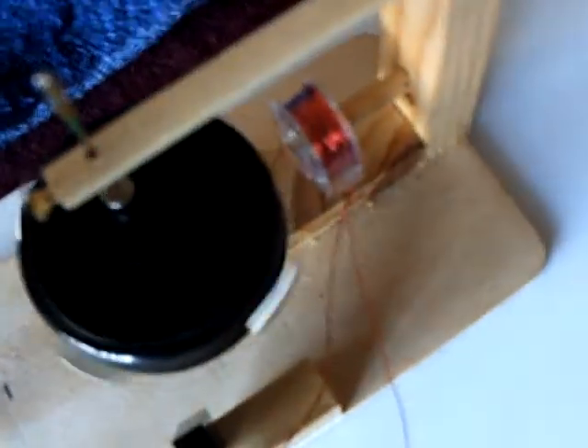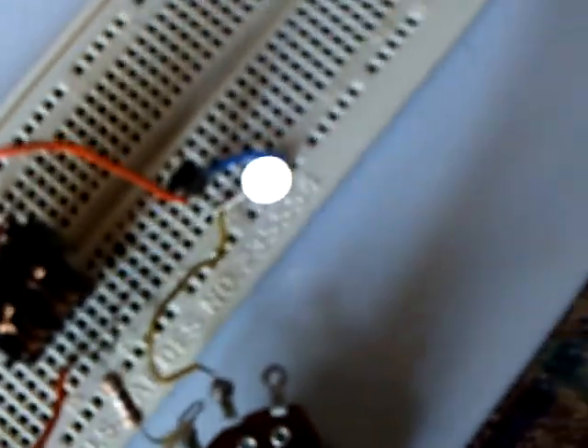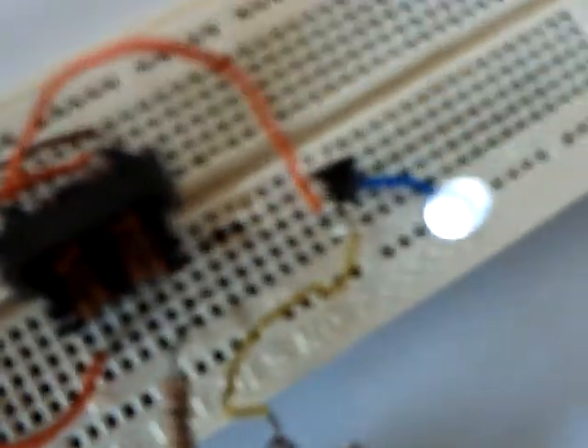I'm going to stop this and just make the reed switch go on and you'll see this jewel thief come on. It's still bright out so you can't see that very well, but that's a jewel thief running right there. It's a simple jewel thief circuit — a one-to-one transformer I got out of a VCR, a little NPN transistor, and that's the little LED.